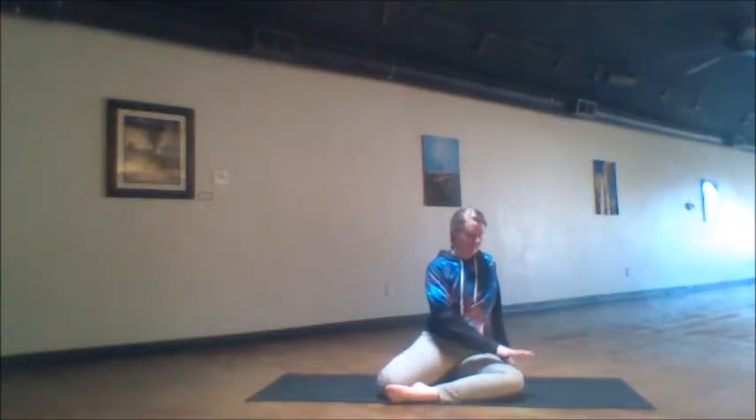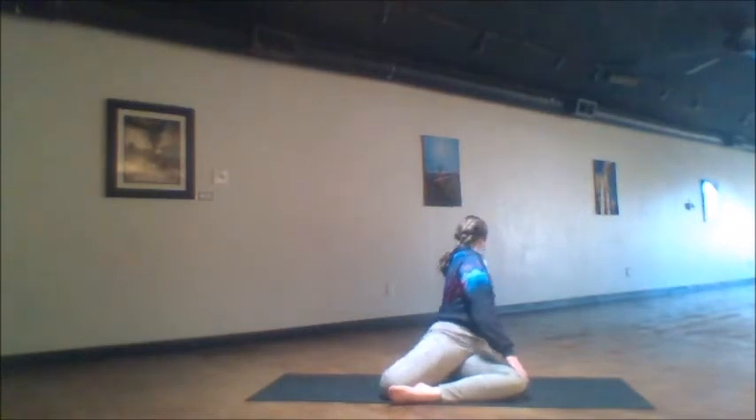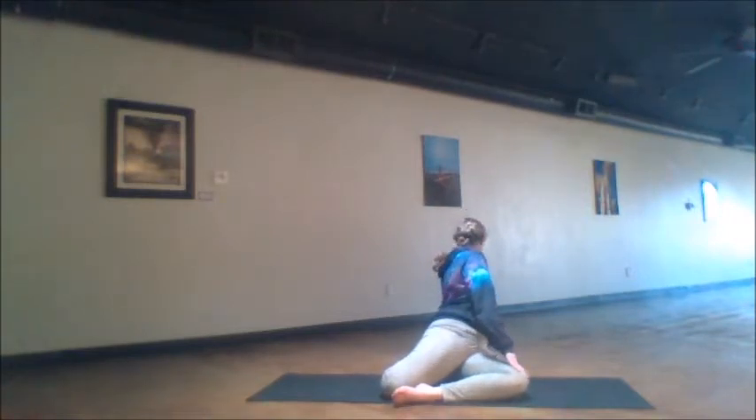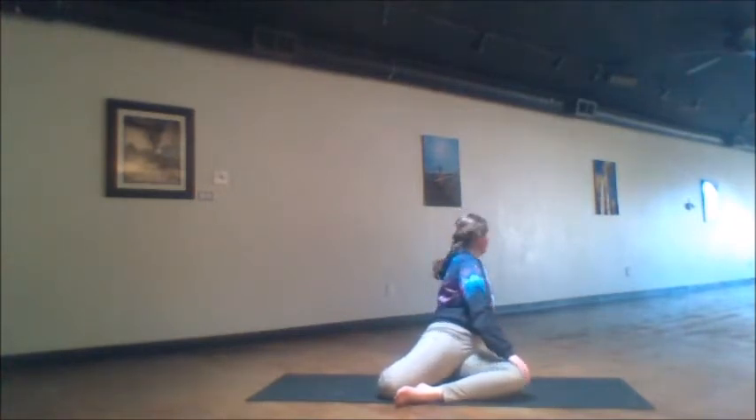One of these sides, if you have sciatic pain currently, will feel so good — so much opening going on. If that's your side, feel free to stay there a little bit longer. When you're ready for the second side, we switch the legs out — left leg in front, right tucked behind. The right arm reaches for the thigh and the left arm is behind you, taking those five rotations, lifting that back hip up and slowly rotating through the entire spine. Again, when you reach that fifth cycle, pause here for a few extra breaths. If this is the side that has that huge amount of relief from that sciatic pain, stay here just a little bit longer.